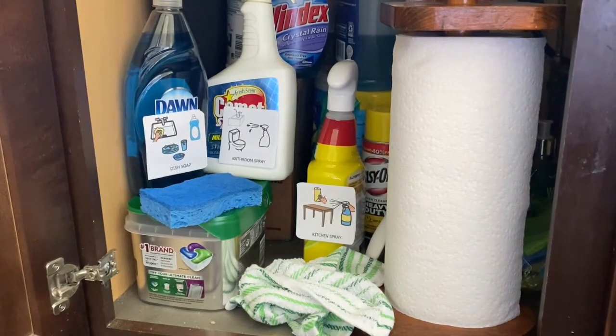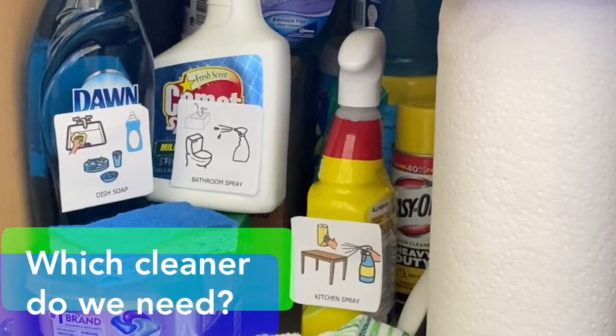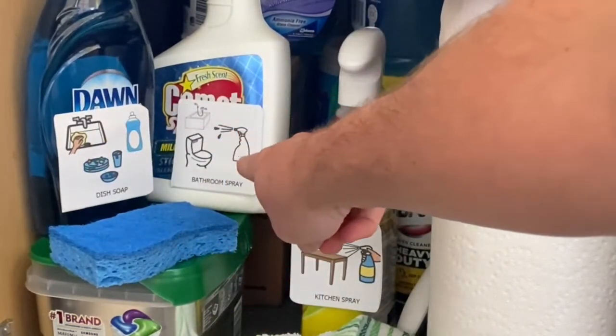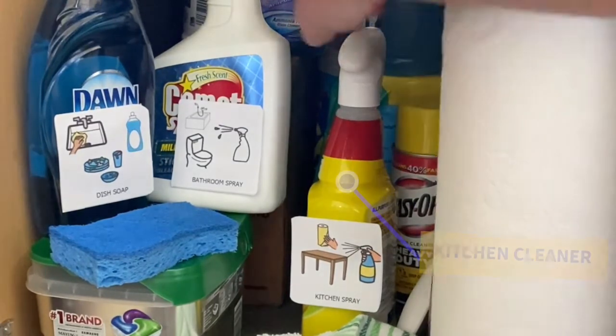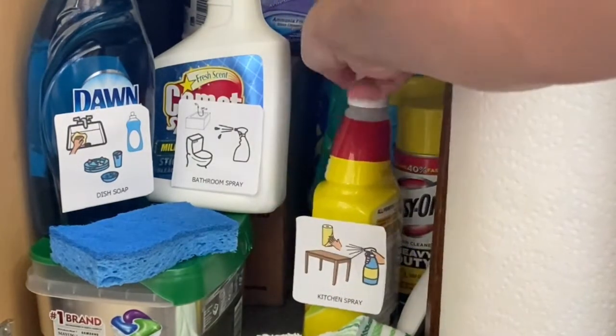First, go under your cabinet wherever you keep your cleaners. Which one do we need? Do we need dish soap, bathroom spray, or kitchen spray to clean down our counters and our table? Kitchen spray. That one right there. Good job.